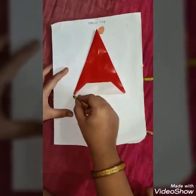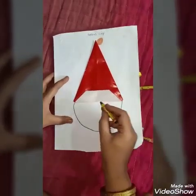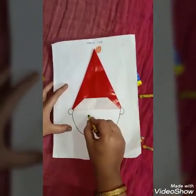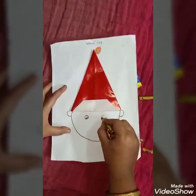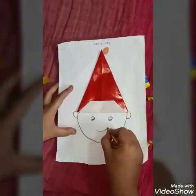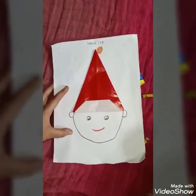Now, let us make the joker's face. You make a circle this way. We will make the joker's ears on both the sides. Now, we will make the joker's eyes. And a small smile on our joker's face. Our joker's cap is ready. See you next time.